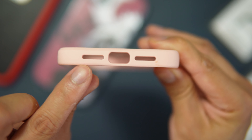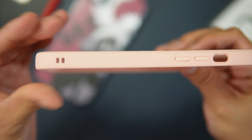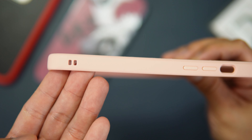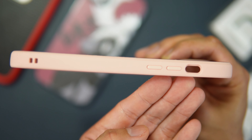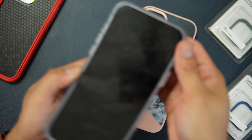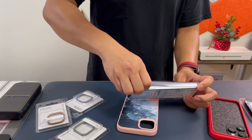There are cutouts for the speakers and Lightning port access. On the other side we have a lanyard port, volume up and volume down buttons, and a good opening for the mute toggle switch.